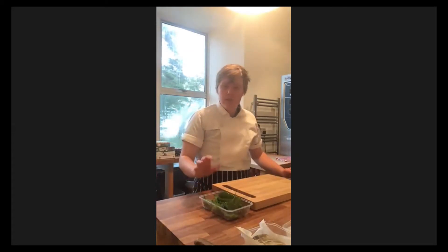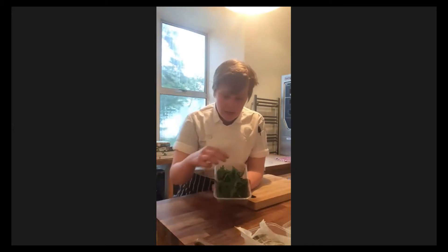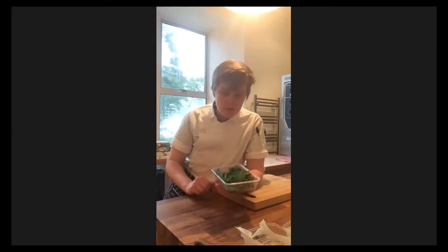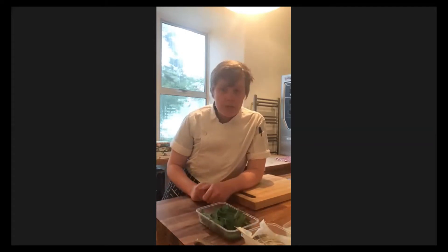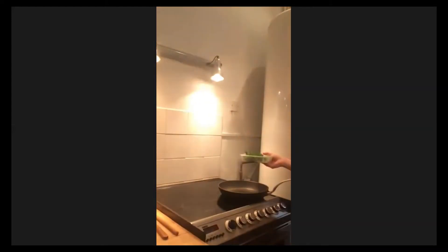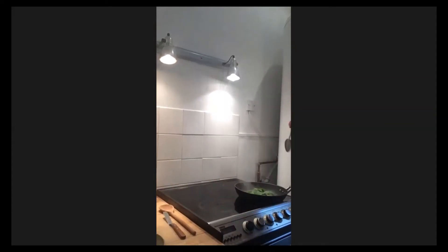Nettles are almost like a spinach substitute, so I use them kind of like I would with spinach. What I've done is strip all the nettle leaves off the stem, wash them in cold water, and like with our other greens, we can store them with a dry paper towel and then a wet paper towel on top. I've actually left these nettles wet from when I washed them because I'm going to use that moisture to steam them. They don't need any more water than that - just the water you've washed them in, then the nettles in a hot pan.